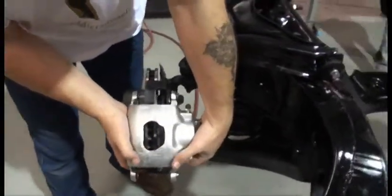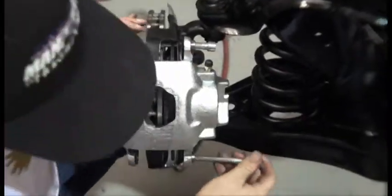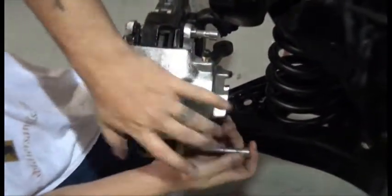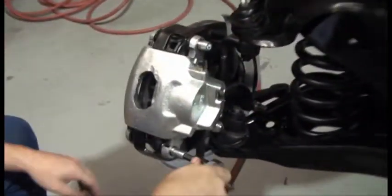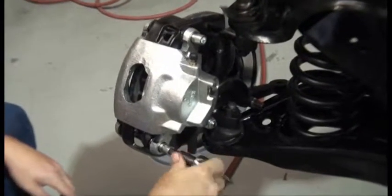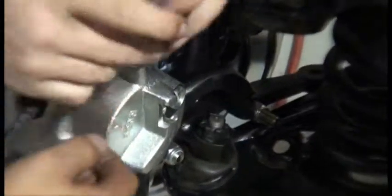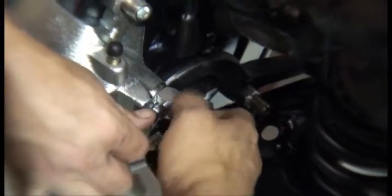Now it's time to install the brake caliper. Place the brake caliper on the spindle and place the bolts through it to hold it in place. Tighten your brake caliper down as snug as it will go. Place one of the two brass crush washers on each side of the brake hose, then place the bolt through and attach it to the caliper.